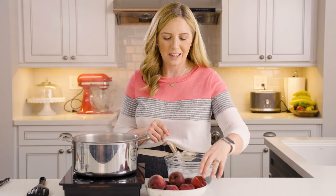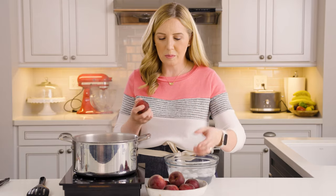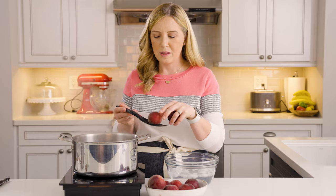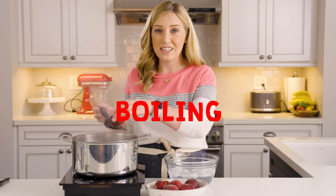All right, so we are going to peel our peaches the easy way. This is the way that my mom and grandma taught me how to do it when we would bottle peaches, and it's super slick. You can totally use a vegetable peeler or a Y peeler, but I find that using a large pot filled with hot boiling water and an ice water bath makes it so much easier. So we're going to take our peaches — these are kind of small, so I'll probably need like six or seven of these to get enough fruit — and put them down into our boiling water for 30 seconds.